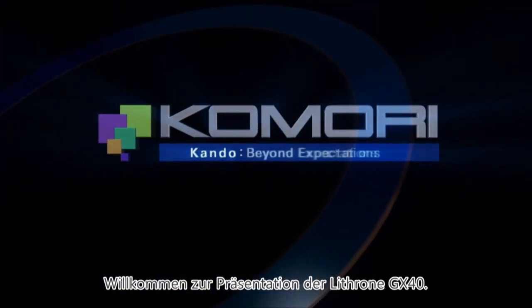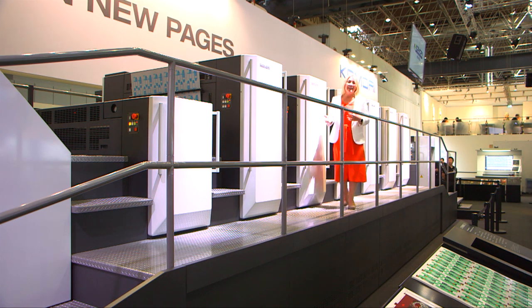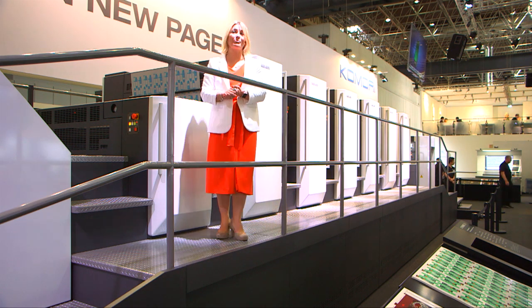Ladies and gentlemen, welcome to the Komori stand here at Drupa 2016 and to our demonstration of the Lithrone GX40 printing press. My operator is your own — he's going to do a wonderful job for you. But first, let's talk about connected print.